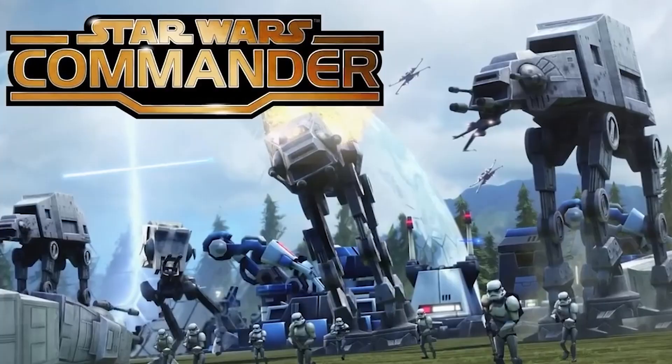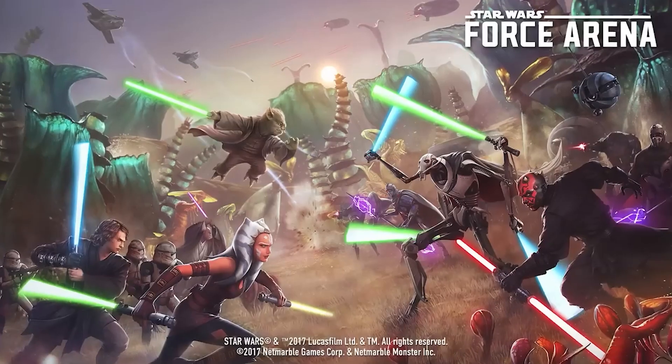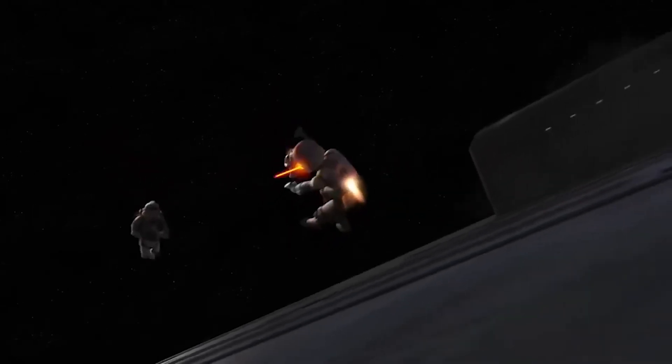They first appeared in Star Wars Commander, but have also made appearances in Star Wars Battlefront, Jedi Survivor, Star Wars Force Arena, and also several episodes of Star Wars Rebels.